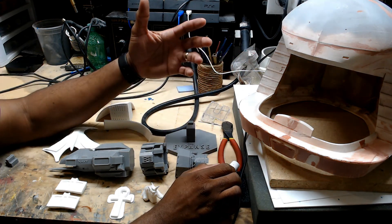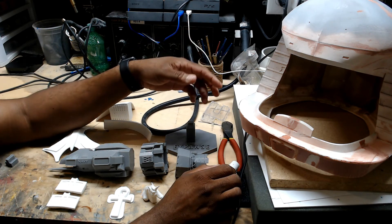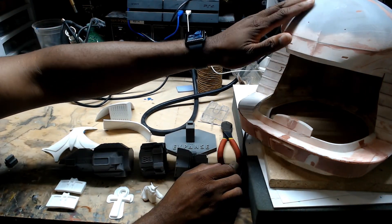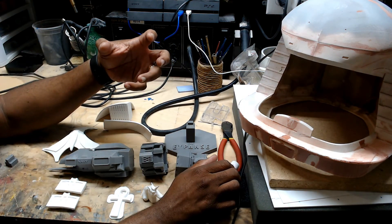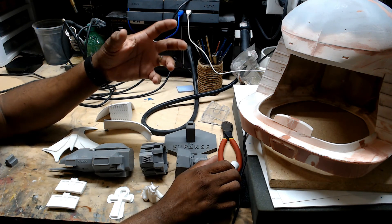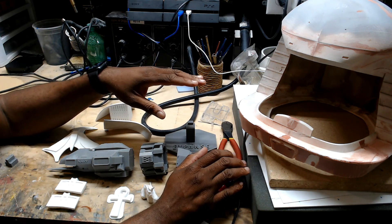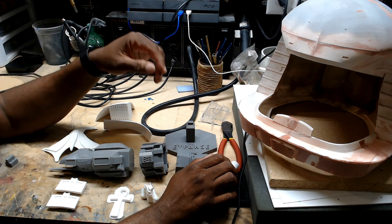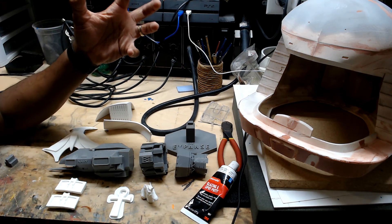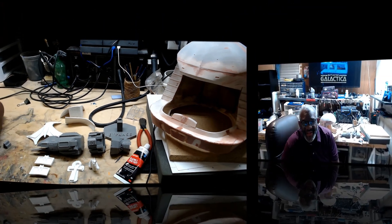Every square inch of this thing has got to be glazed and sanded, putty and sanded, over and over again until it's smooth. Up on the top here it's already starting to get smooth. It's also helping with the symmetry — I'm building it up so it looks more symmetrical on top. The levels weren't quite even when I glued them together, so the putty is helping me build up and structure the helmet.